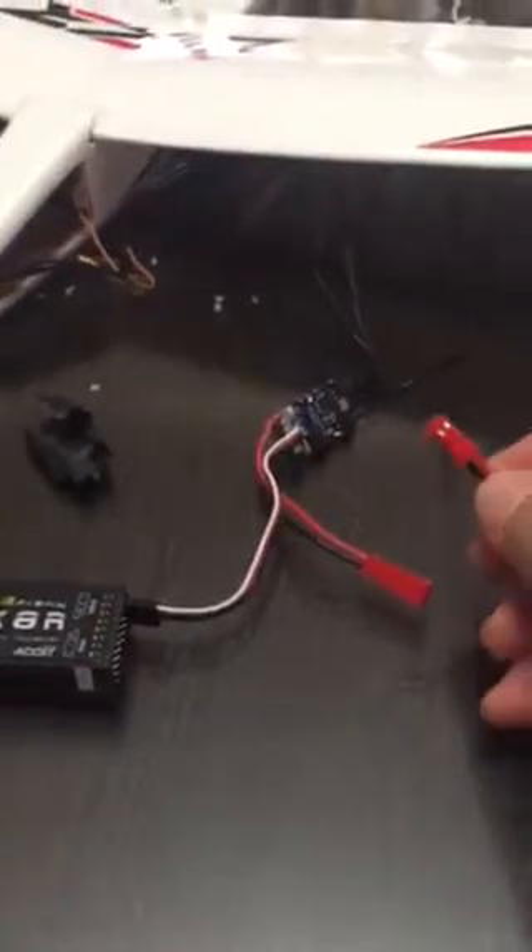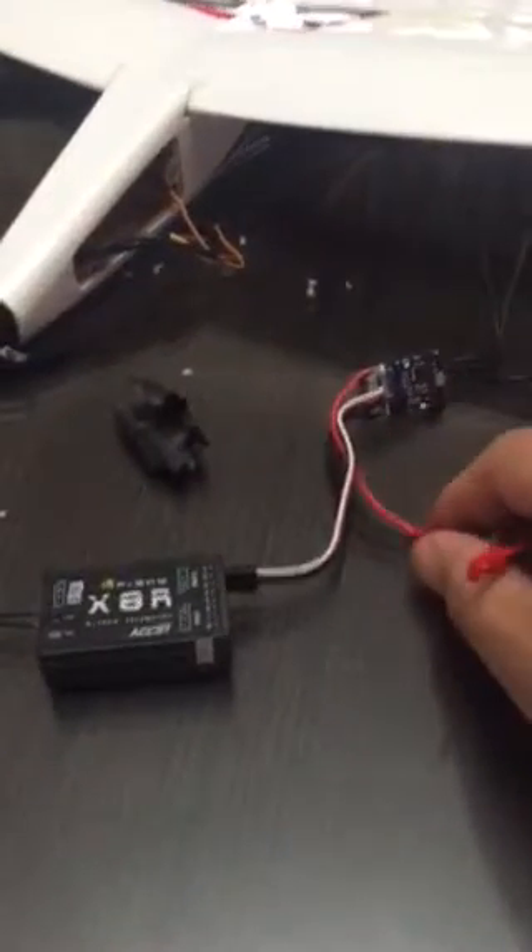Let me connect this back to the motor. I'm making a video — they need this documentation. Now I'll plug this in and put power into the ESC.